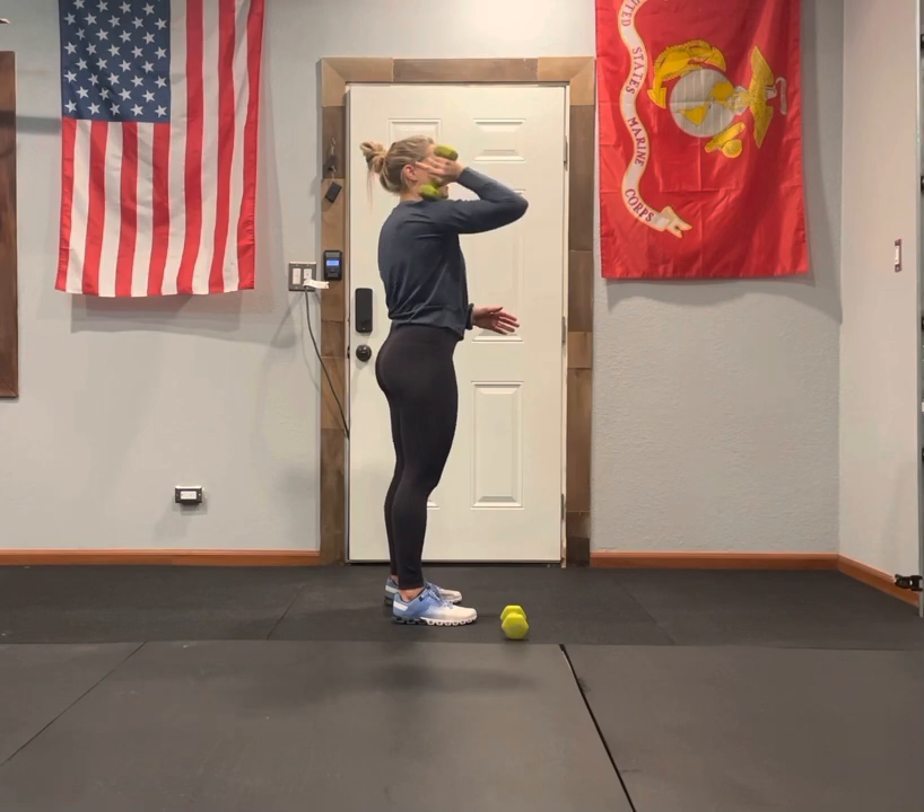We don't want to bring it down like this — we want to bring it down elbow forward. That's your dumbbell monster press complex. Have fun, let's go!